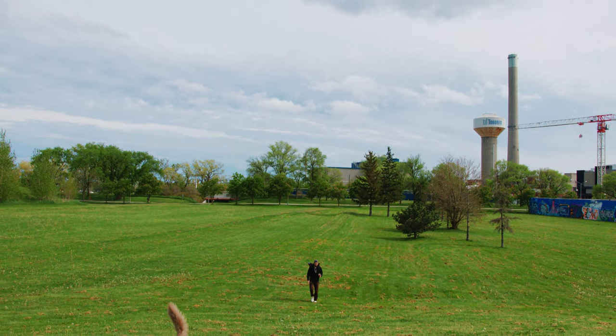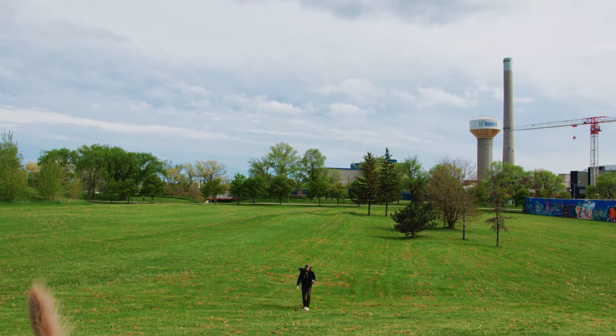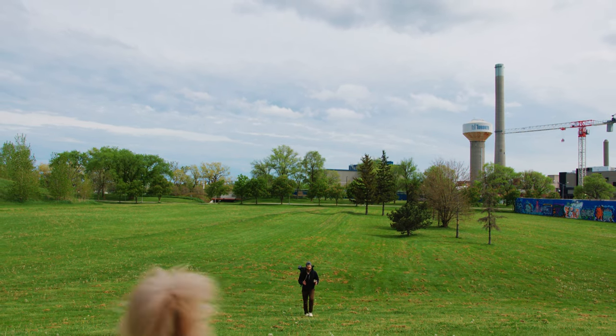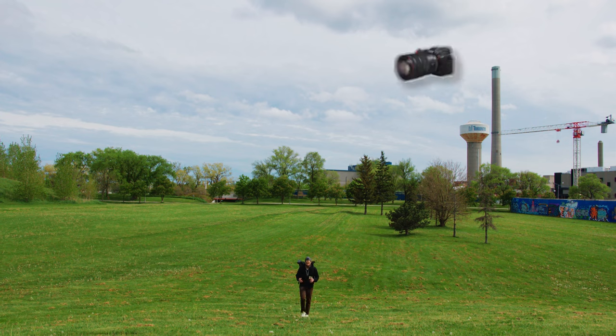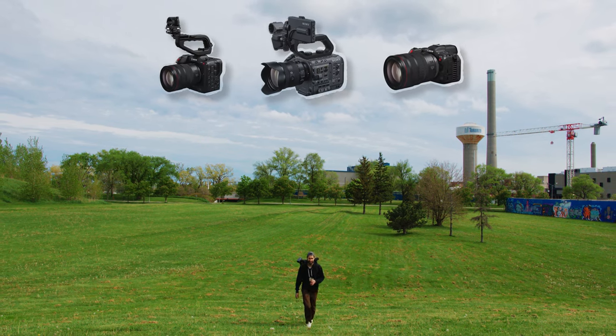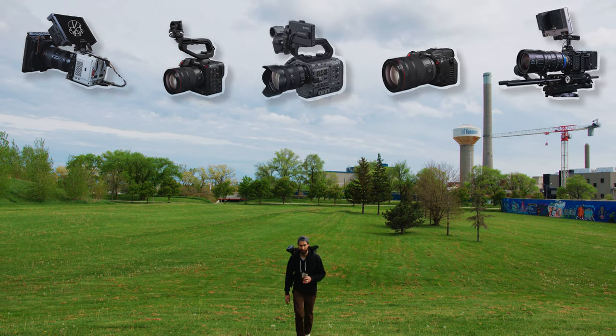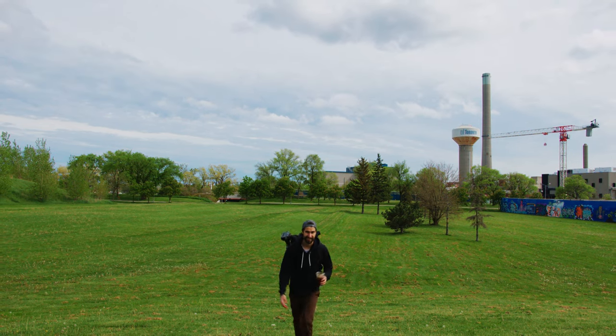I'm stoked to break it down in this video because I feel like with the camera market slowly trending back into bigger camera bodies — the R5C, C70, FS6, those bigger cameras — filmmakers want to be mobile. So let's do it.